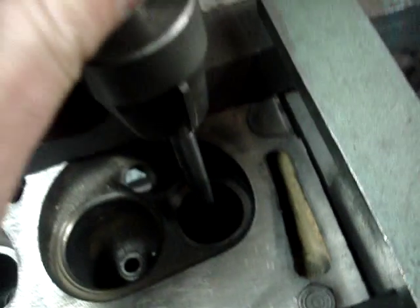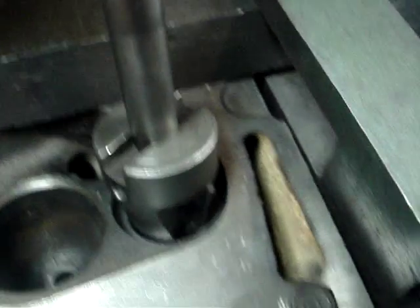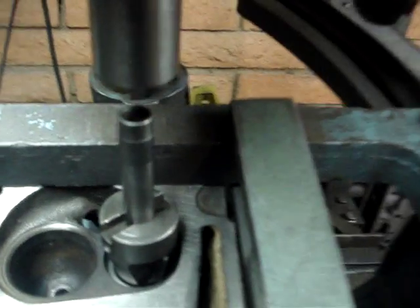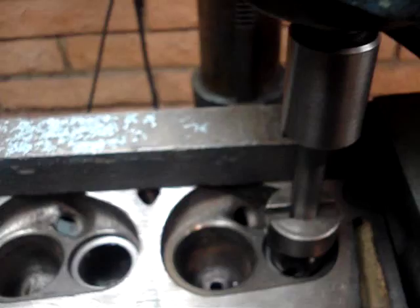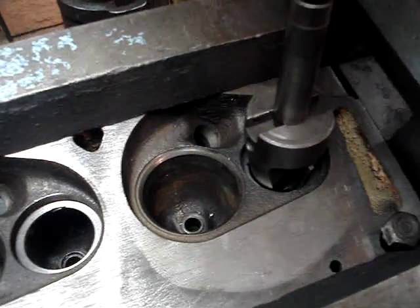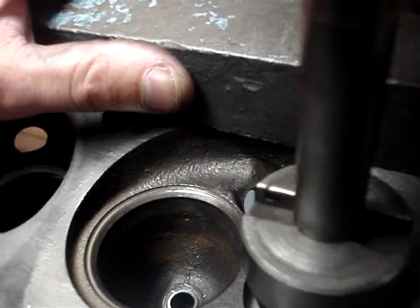Then we take our bull hog and lay our cutter down there. The angles on that cutter are going to cut the center of that throat out, and what that's going to do is give us a much better transition for that air. So it's important that there are no mismatches here — anytime you have a mismatch, you're going to get yourself in a lot of trouble.